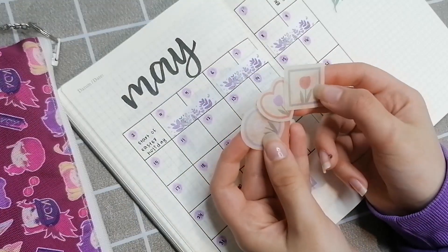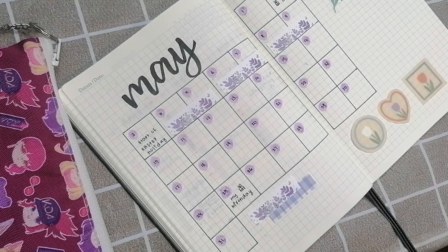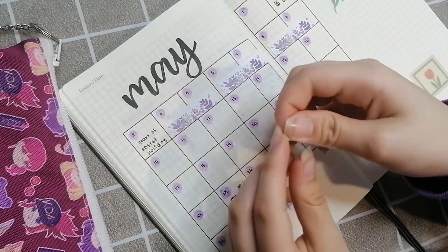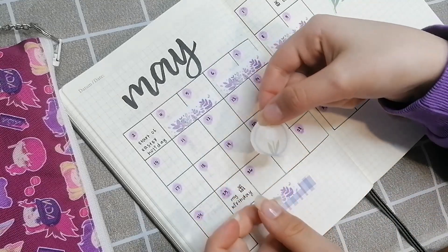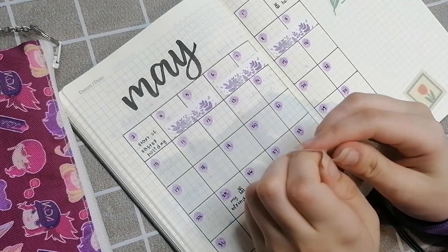That was all one sticker but I cut them up individually and I like how they look better that way, although it took me a long time to cut them for some reason. They turned out quite cute in the end so I'm glad I did cut them.